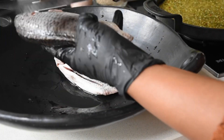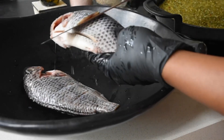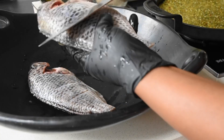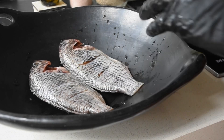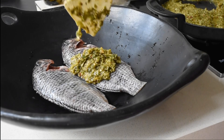Here I've got my tilapia, which has been cleaned and gutted. What I'm doing is using my knife to create some pockets, forming them in a slanted manner. The reason is that it allows me to infuse more flavors into the fish and the fish would absorb it quickly.